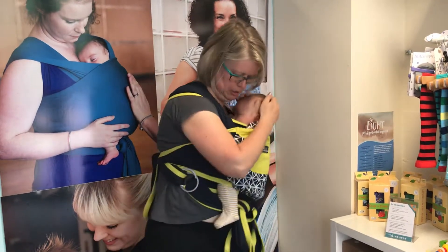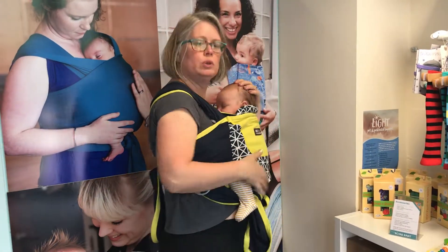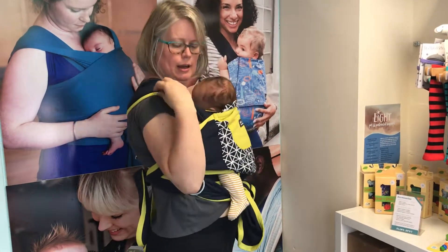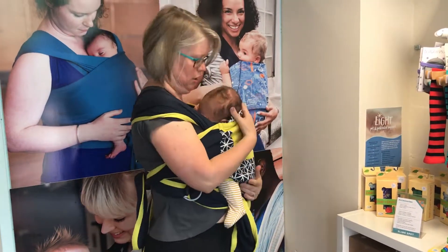So here we have it. Baby's wide supported from knees up to the back of his neck. He's close enough to kiss and I've got a good spread of fabric over my shoulders.